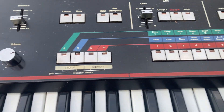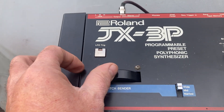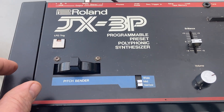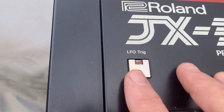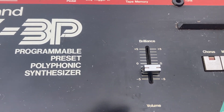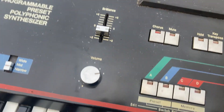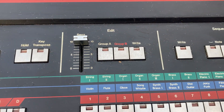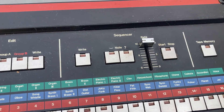It has a pitch bend. There's a brilliance control, tone hold, transpose, key — I'm not sure what all that does. Sensitivity, sequencer rate, and all that kind of stuff — that's a bit out of my purview.